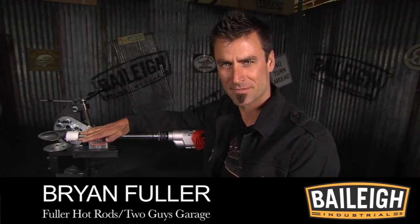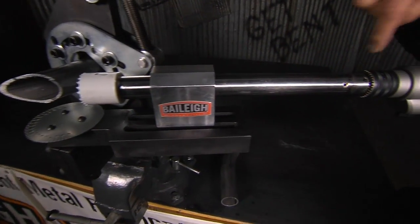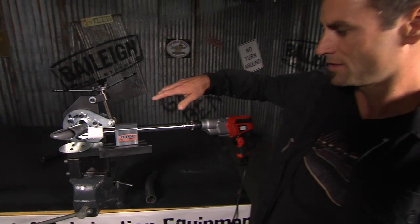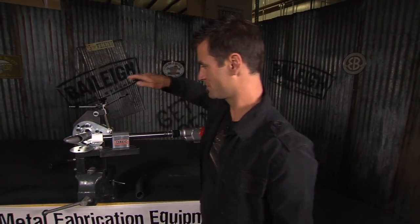Alright, the tube notcher 250. Now this is the entry level model and even though it is an entry level model, it still has a high quality two sets of needle bearings in here. It's got an induction hardened shaft so they're a matched pair. There's grease fitted inside of this. So it's a real high quality piece, but the really cool thing about it is it's really adjustable, and even if you have a high end notcher, this is something that you ought to have in your arsenal.